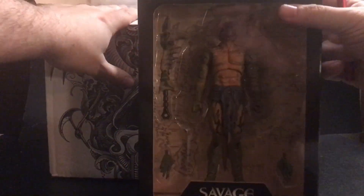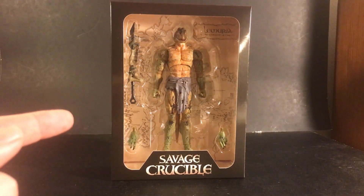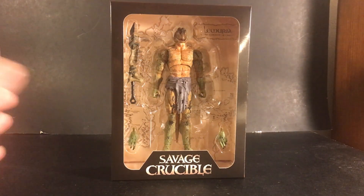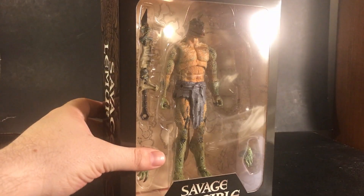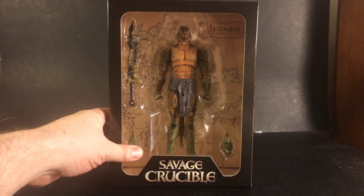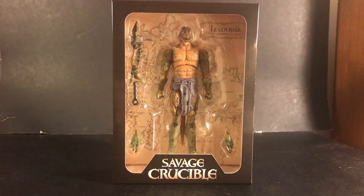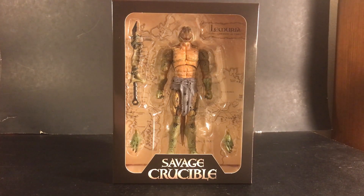And I picked up the Lemurian Savage. Here's a better look at the Lemurian Savage, and this figure looks great. I definitely like the look of the scales on this figure as well as the green-yellow painting. Now this figure doesn't include much, but they do have some weapon packs, which I did pre-order one, so I'm hoping to get that in very soon. But overall, this is a great looking figure and I'm thrilled to have my first Savage Crucible figure in my possession.